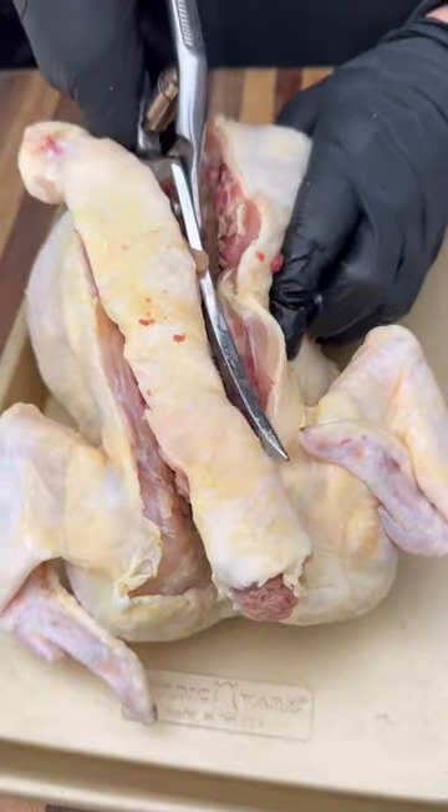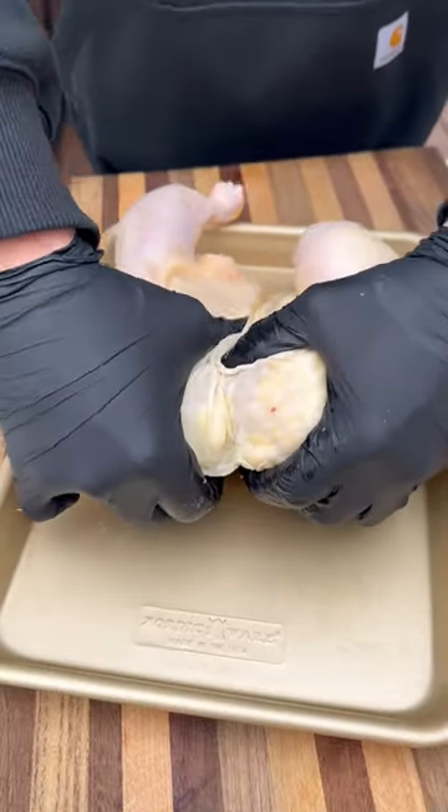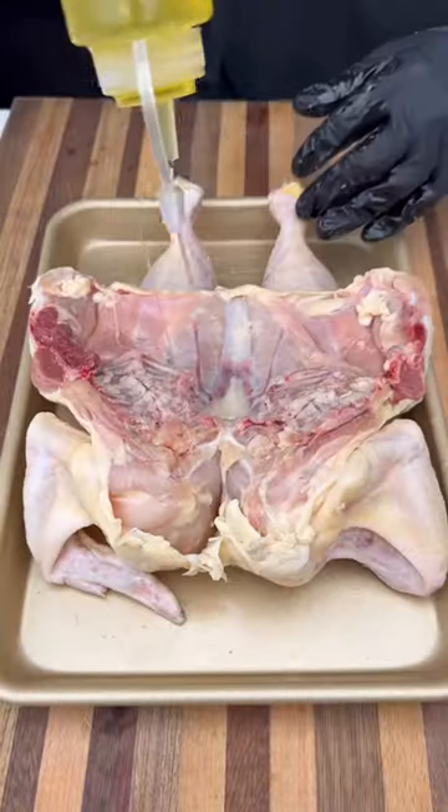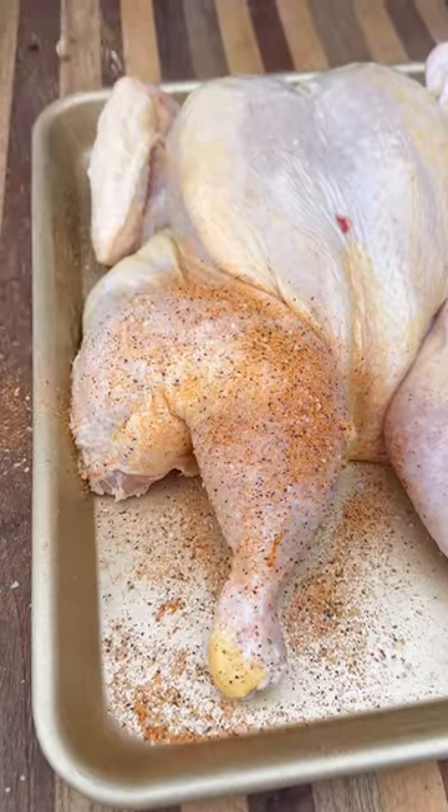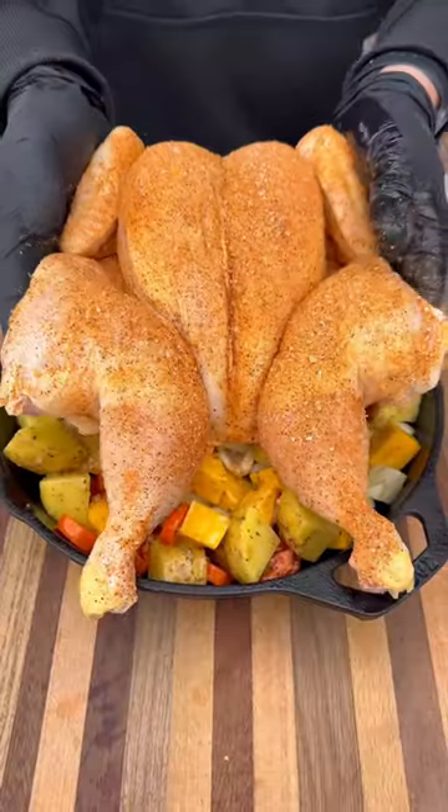Now take your whole chicken, cut out the backbone, and press it down to spatchcock it. This is gonna help it cook nice and evenly. Add a little olive oil and then use your favorite seasoning on both sides. Now this whole bird goes on top of your veggies in the cast iron skillet.